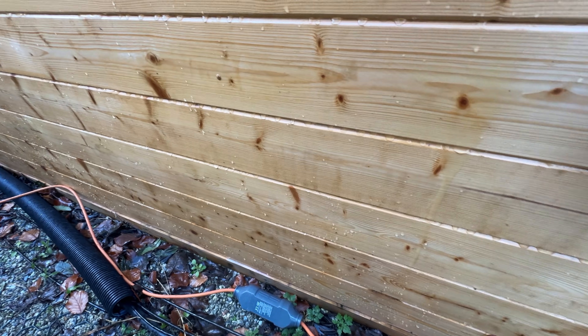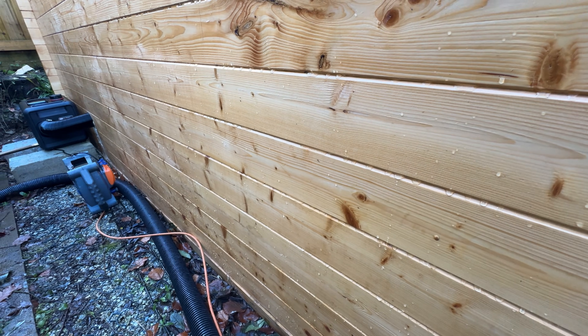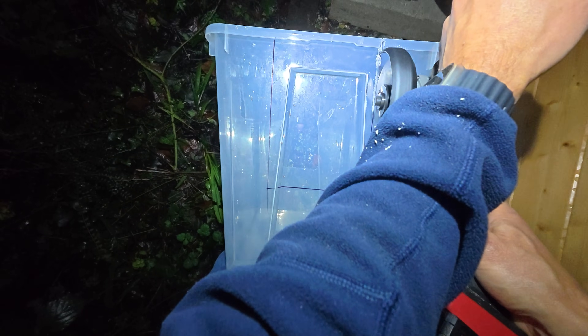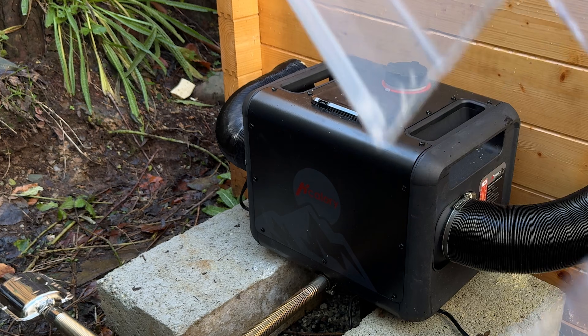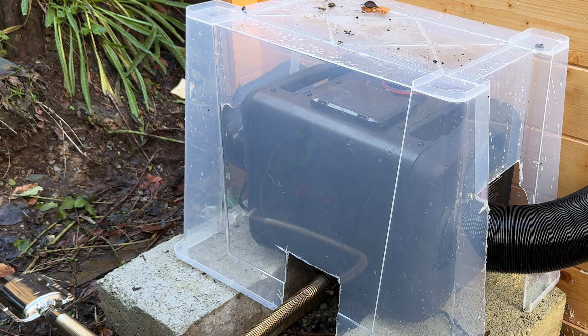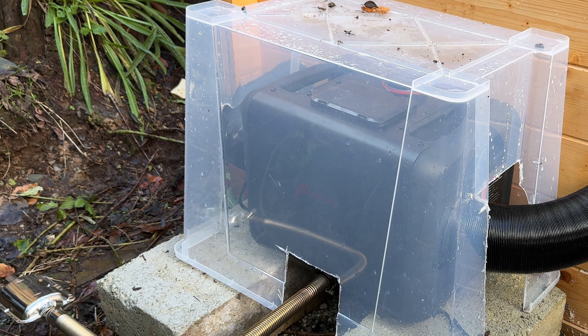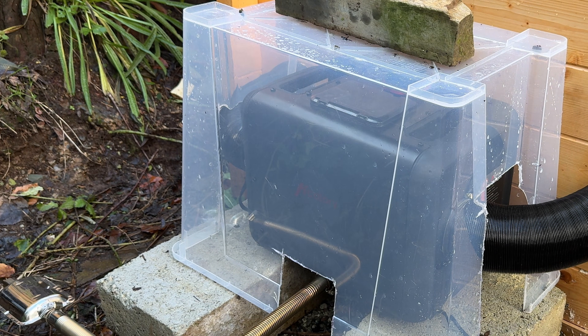I still needed to protect the AC adapter from the elements, and even though the TB Max is supposed to be fine outdoors I don't fully trust it'll survive the wet climate here on Dartmoor. So I cut up an IKEA plastic crate to cover both the heater and the adapter — it's not the prettiest solution but I needed something quickly and it does the job for now. Frustratingly, because the exhaust is on the wrong side from my setup the heater has to face the wall, so I can't see the fuel gauge.